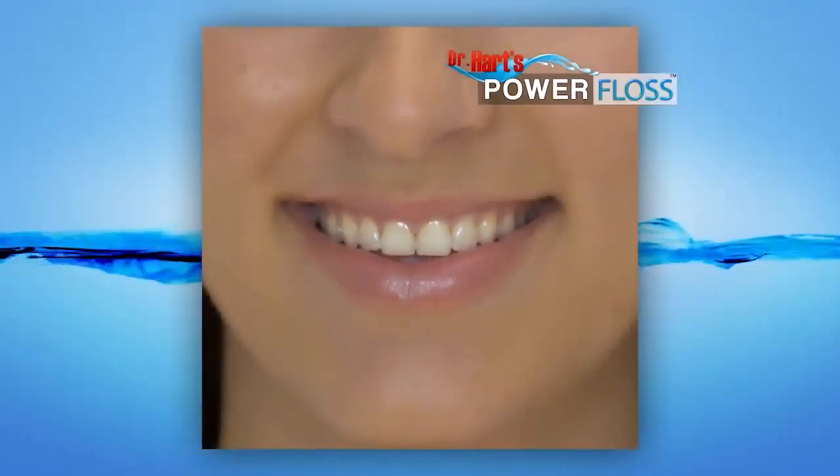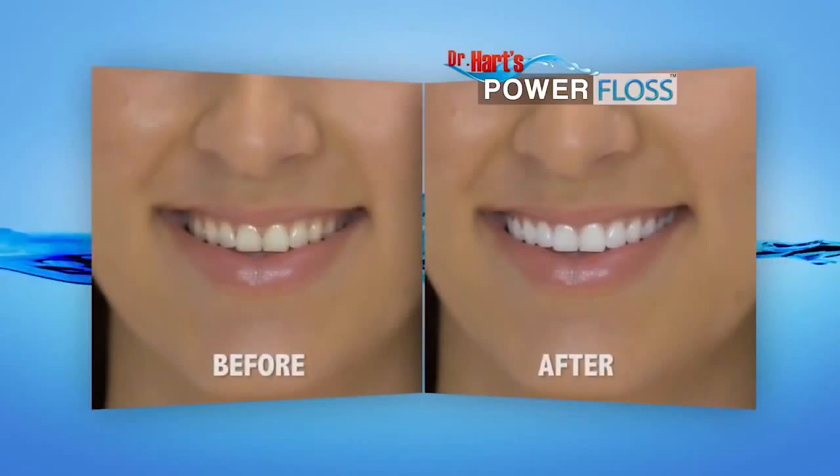Power Floss patients are definitely seeing results. The irrigation is happening. Long-term results are healthy gums, healthy teeth, and a healthy mouth.